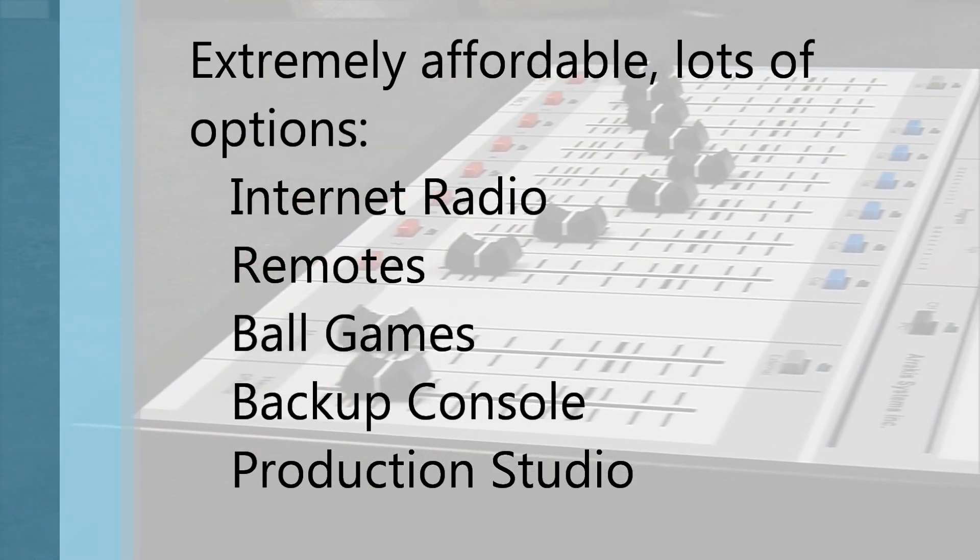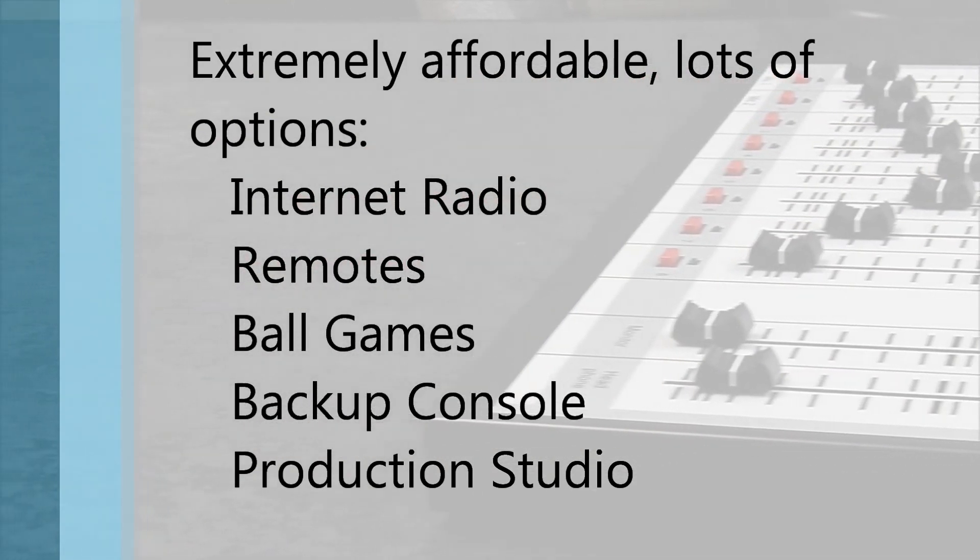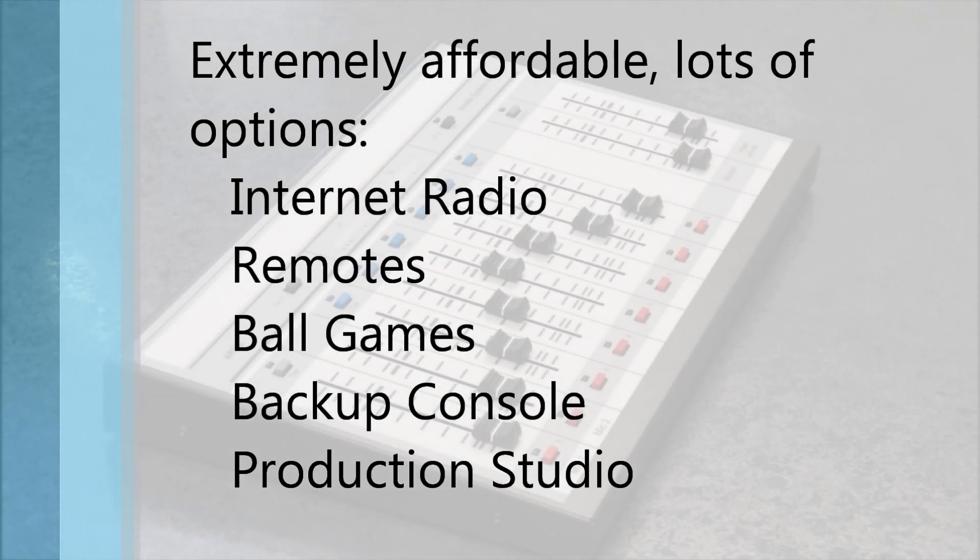If you are running an internet station, small studio, do a lot of remotes, or just need a backup console if your main console goes down, then the ARC-8 is an excellent buy.